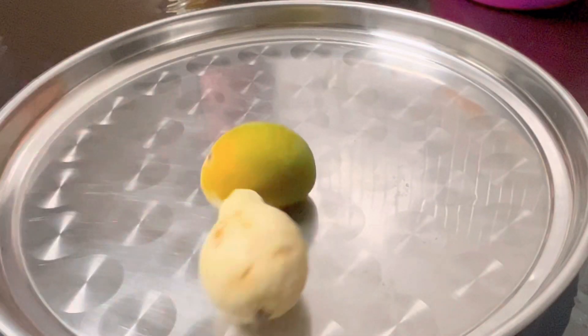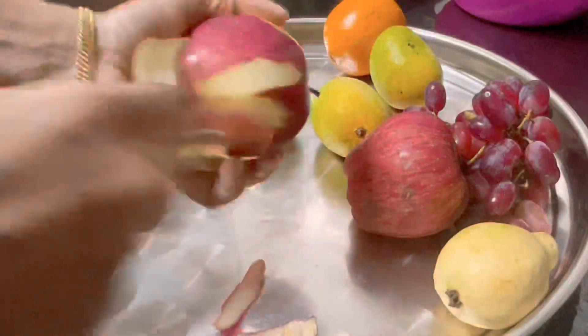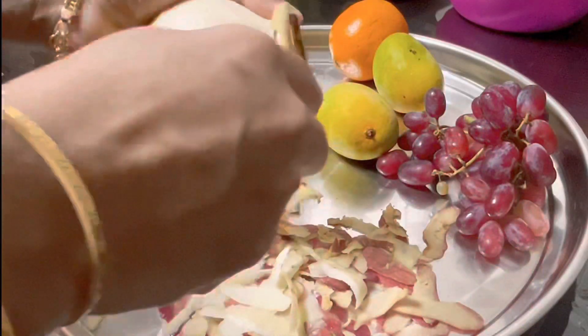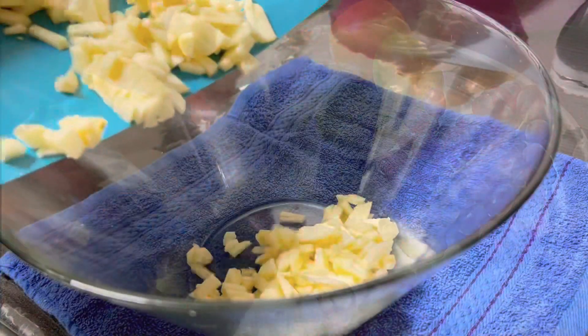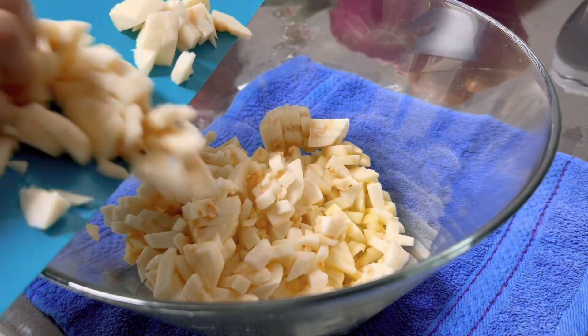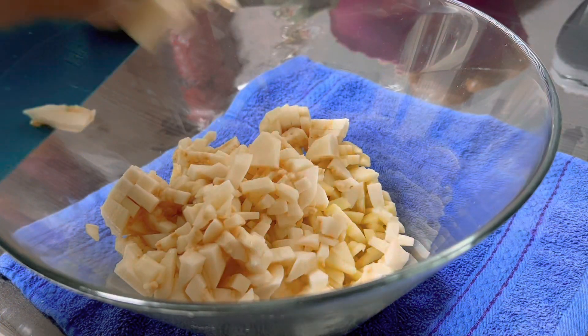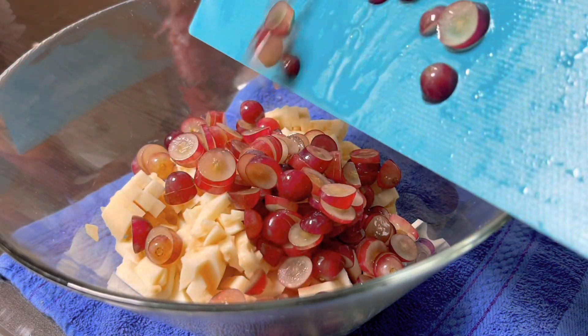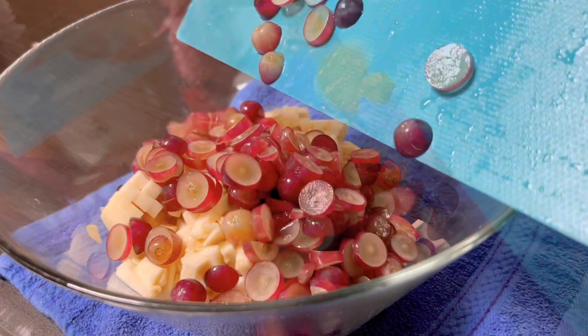I will add all the fruits to it. Add all the fruits and fruits to it.